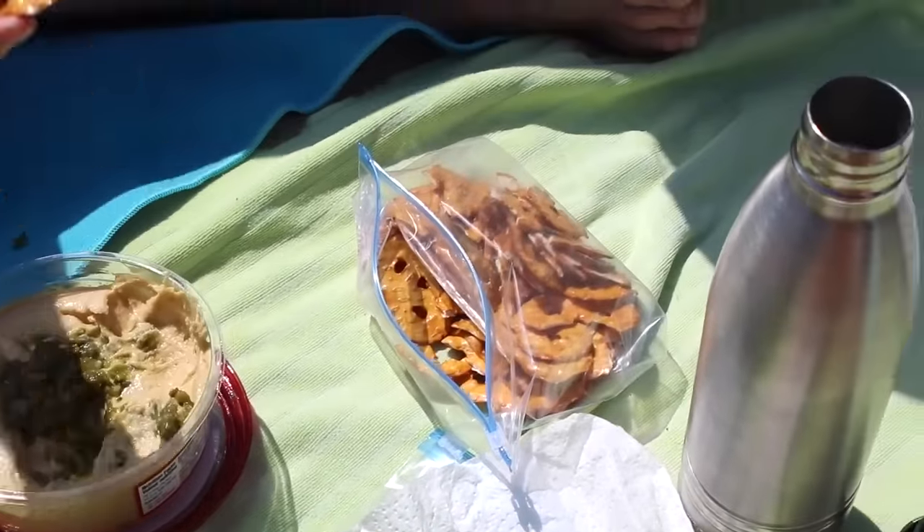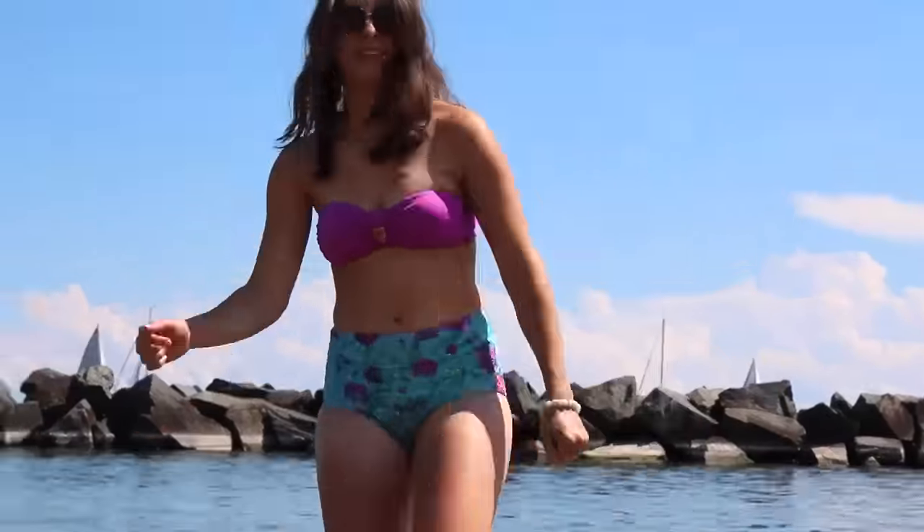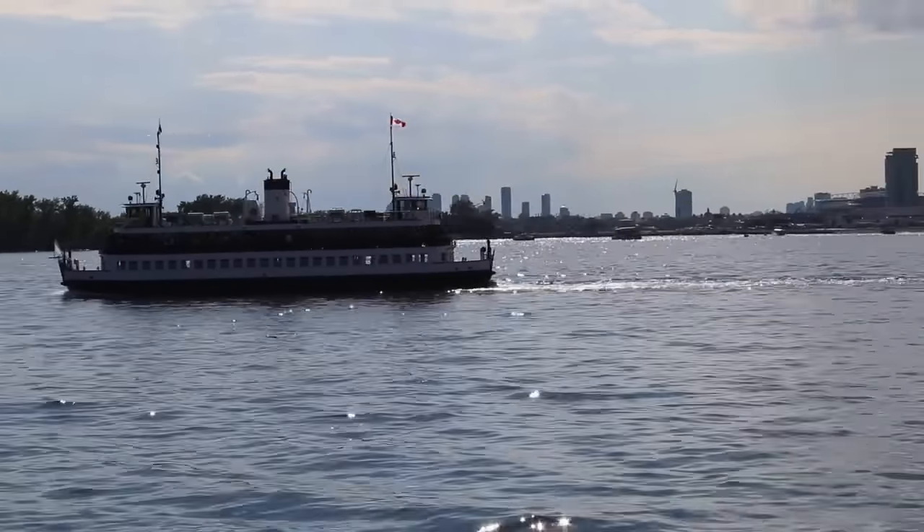Hi everyone, welcome back to my channel. Today I have an exciting video — I'm sharing with you guys what I eat at the beach. I love going to the beach especially during the summertime because there's not much of it here in Toronto, so I definitely enjoyed myself. I brought Matt along with me, so let's hop right in.